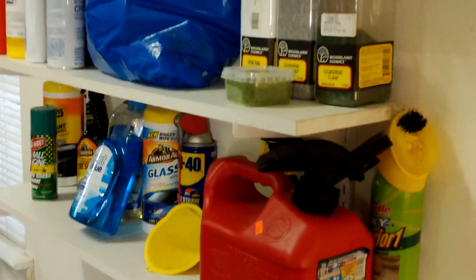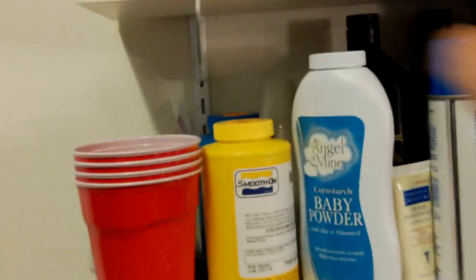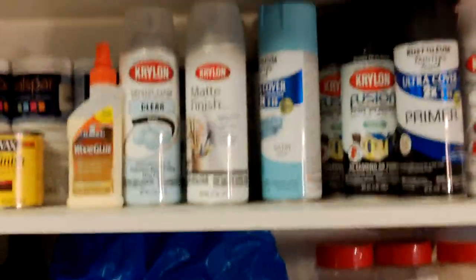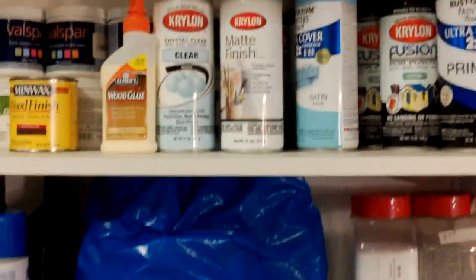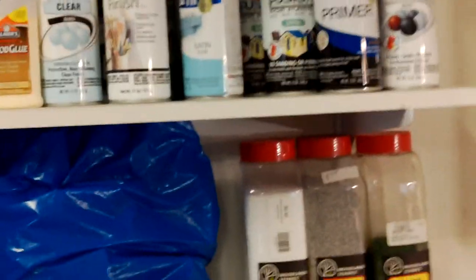Over here is regular garage stuff, but I also have basing materials right here, as well as casting supplies — resin, silicone rubber, all the good stuff. I have my clear finishes right there as well, some primers I use, and some miniatures or terrain pieces mostly.